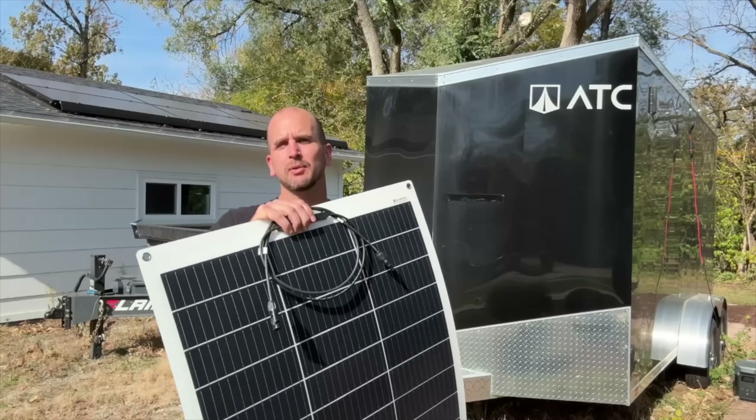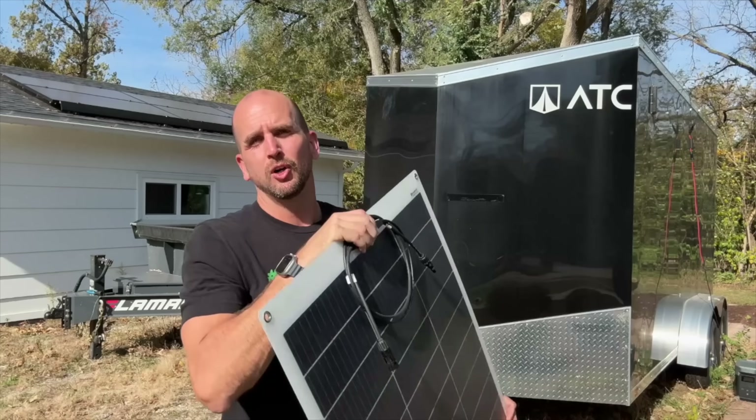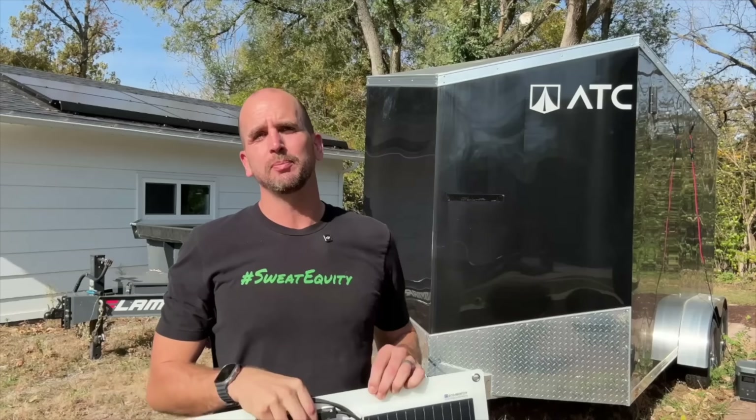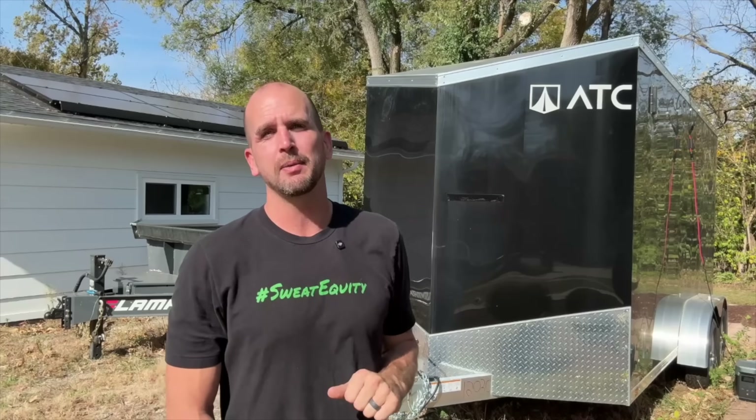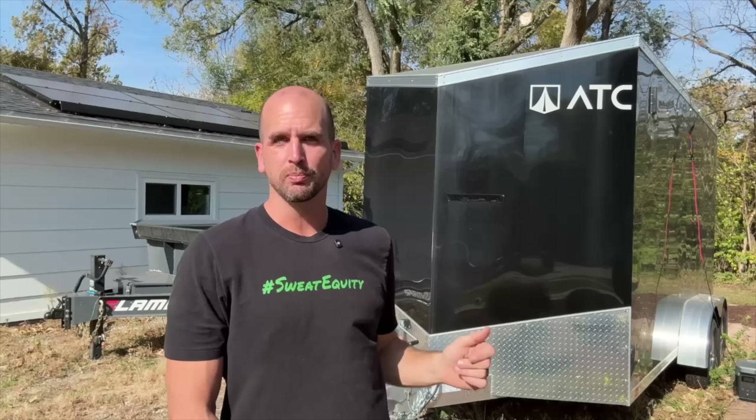Hey, it's Scott with Everyday Solar. Today we're going to be testing out some flexible 130-watt Eco-Worthy panels versus 100-watt Eco-Worthy rigid frame panels — a side-by-side comparison on top of this enclosed trailer. It's a great test bed for an RV application where we have flat solar panels and can test them side-by-side on the same day to see power output and the trade-offs you need to consider for your project.